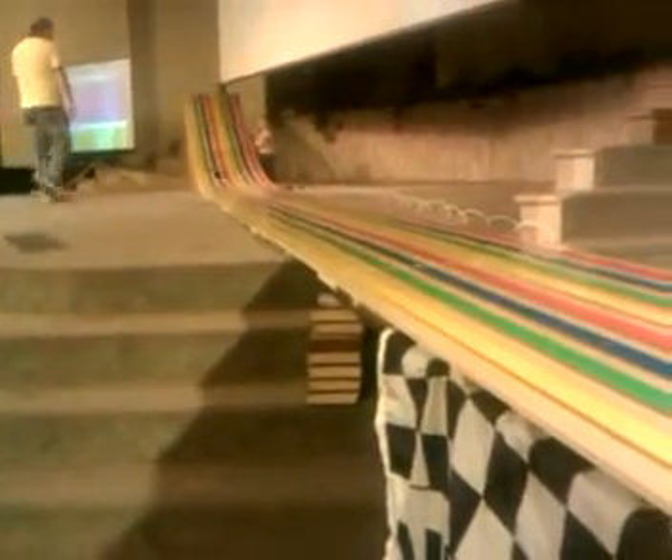We're going to go ahead and have Connor open the timer. Connor, go ahead. Go. And here we go. Excellent.